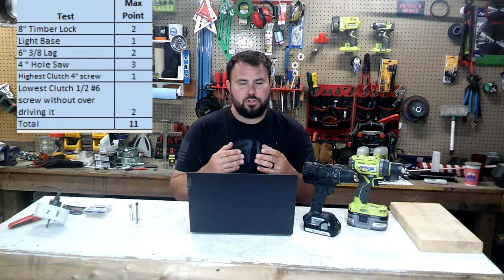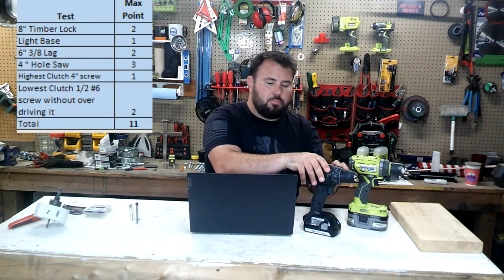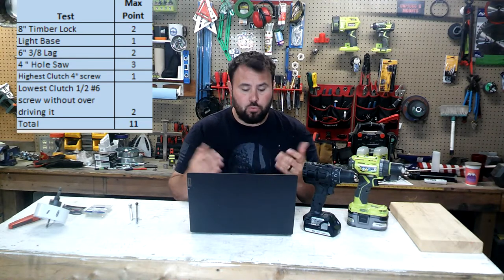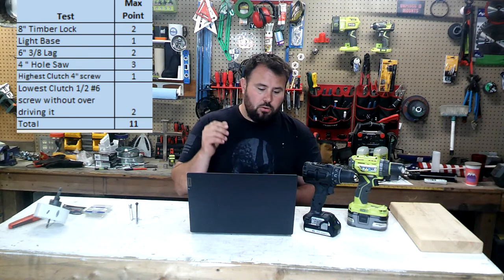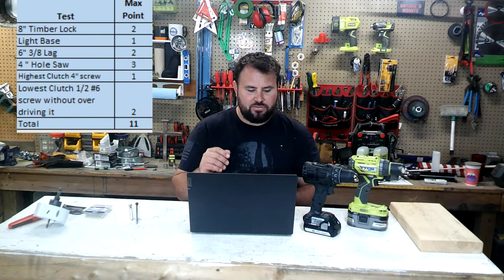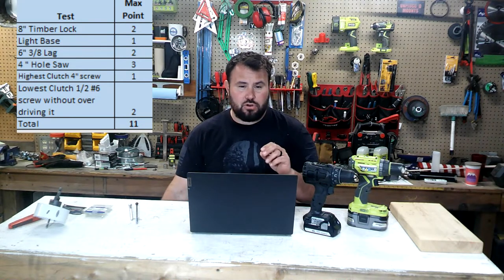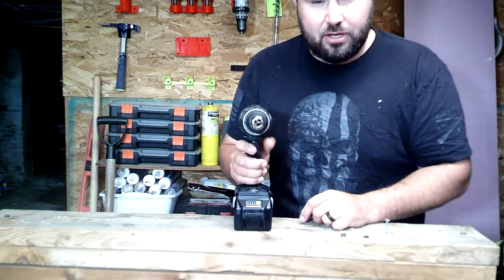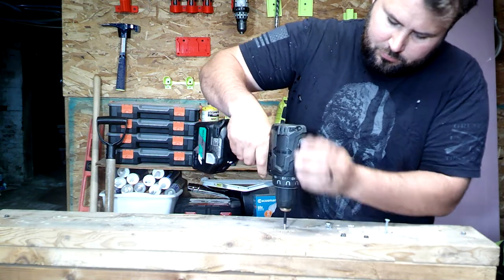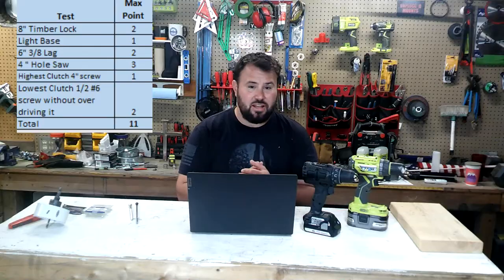Now, not only are drill drivers specifically for high power, but they also need to be for gentle items as well — and that's what makes these ideal for woodworking. So on the lowest clutch setting, I want to be able to drive a number six, half-inch long wood screw without overdriving it into a piece of wood. That's going to show the flexibility and controllability of that power. If it can do that, it's going to get two points. The maximum total of points in this section is 11 points.